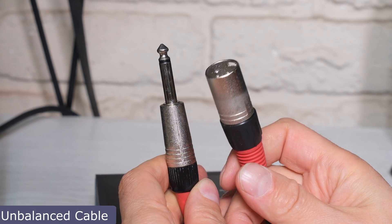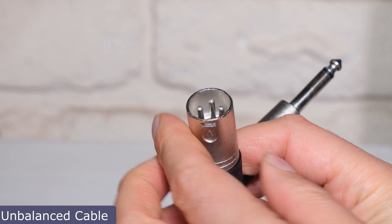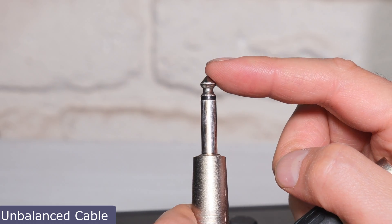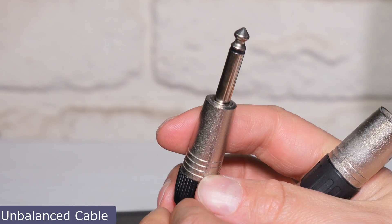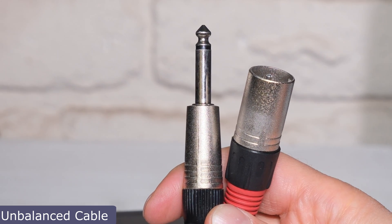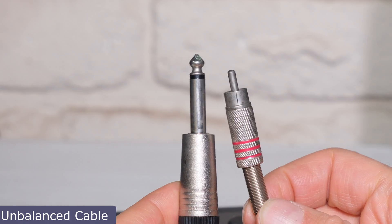The first cable I'm going to plug in is an unbalanced cable. Usually a cable with this XLR connector is balanced, but I'm specifically showing you this one because in this case it's actually unbalanced. You might notice there are three pins on one side, but on the other side there's only a signal tip and one ground piece — just two wires: signal and ground. That makes it the same as a jack-to-RCA cable, which also has just signal and ground — two wires — making it unbalanced.